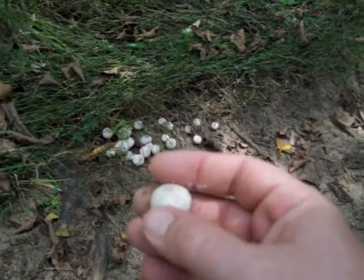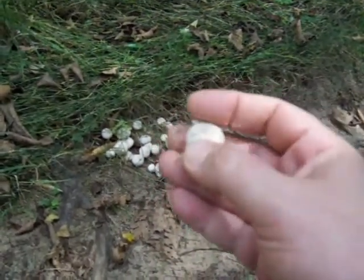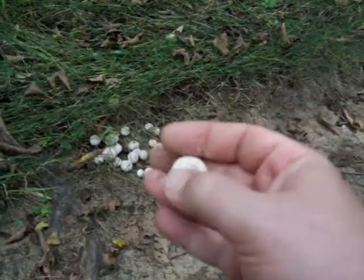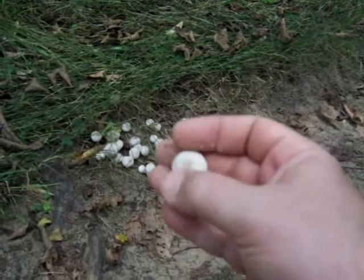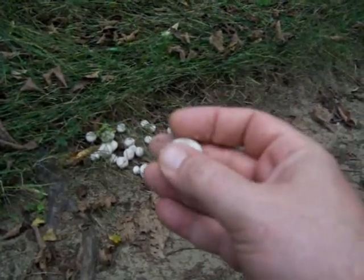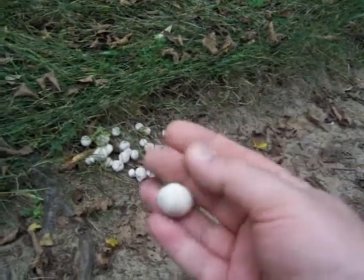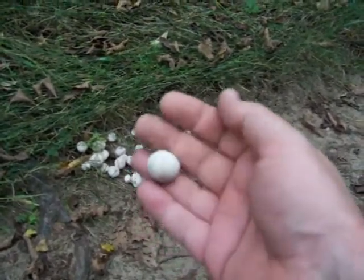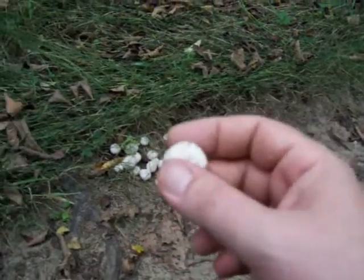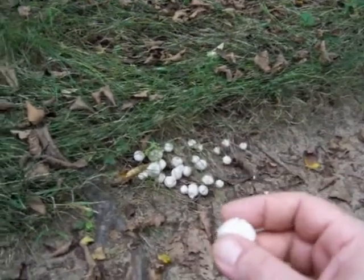They call them gem studded puffballs because they have these little sandy particles on the tops — those are what they consider the gems. They'll rub off on your hands; you can see my hand looks kind of sandy. That's how you identify them as gem studded puffballs.